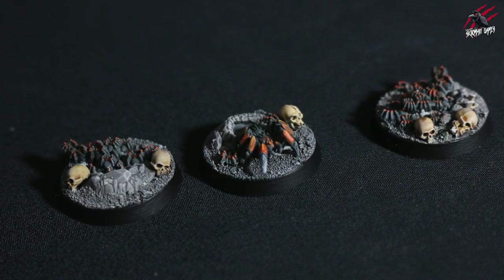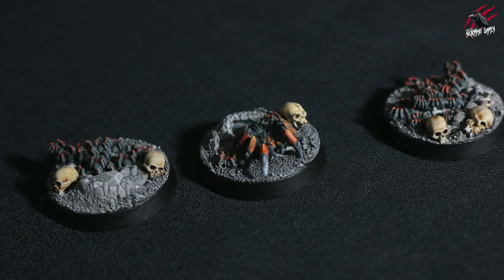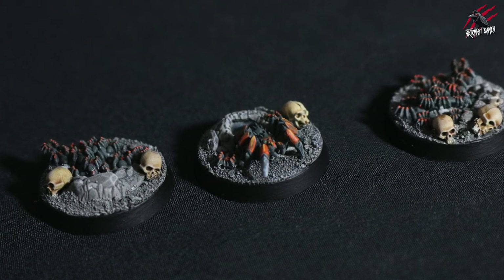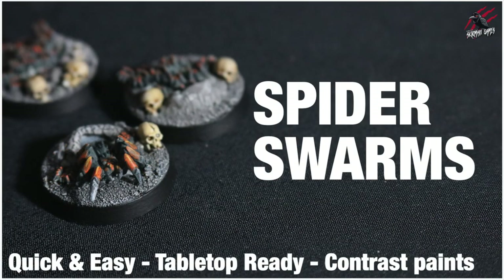I'll be using the model in the centre here as the example for this video, but as I'm painting this one, I am painting all three at the same time. This makes it a lot quicker doing it in batches like this, but in this video I'll be going through exactly how I did it and showing you how to get this ready with some nice quick and easy techniques to a tabletop ready standard.